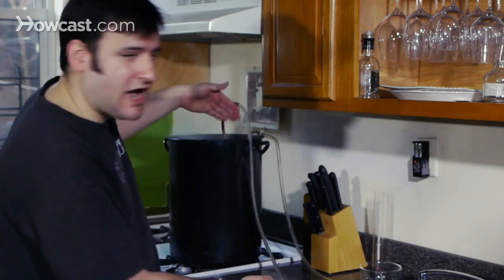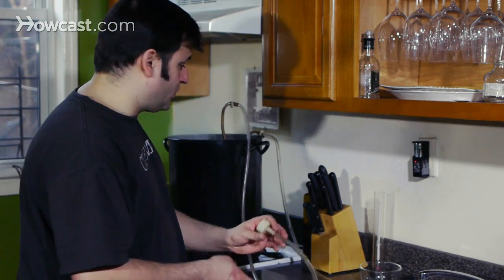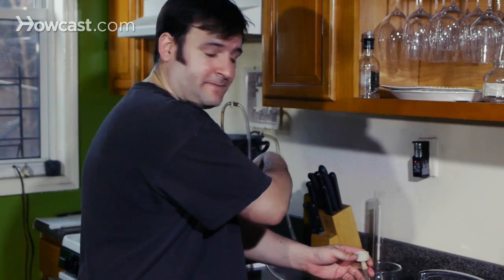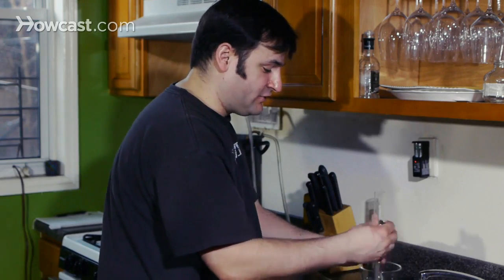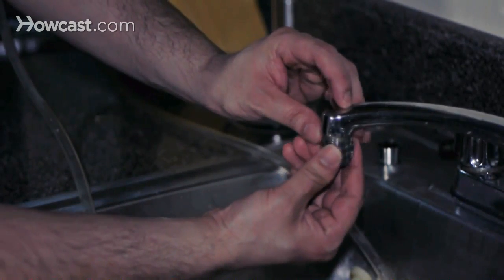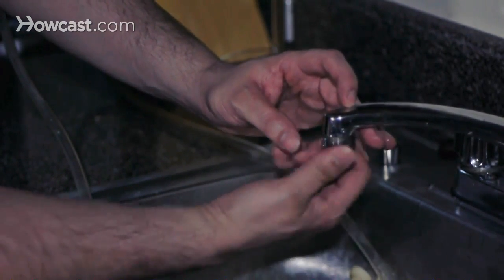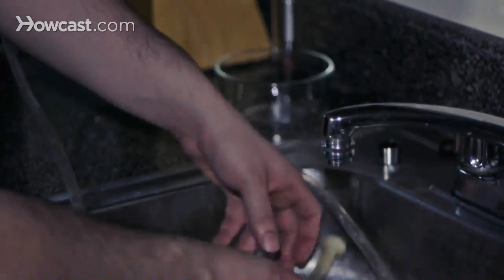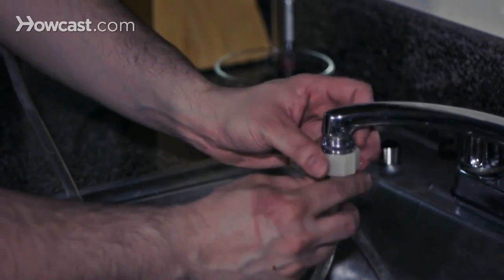This is a wort chiller. Basically it's copper tubing. Copper is a great transducer for temperature. What we're going to do is run cold water through the copper tube and back out — it'll come out hot, go in cold. This fitting will change whatever faucet size you have to a hose fitting size, which is perfect for our needs. Mind you, we will have done this ahead of time, because we're in crunch time and we're trying to do this as fast as possible.